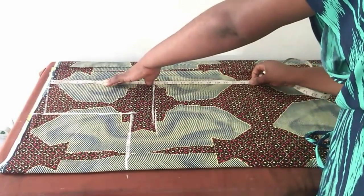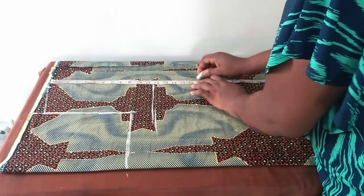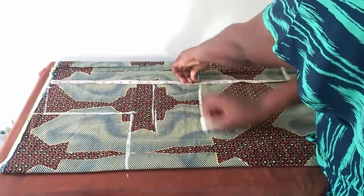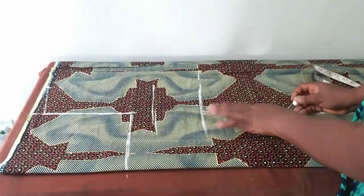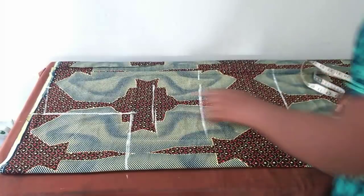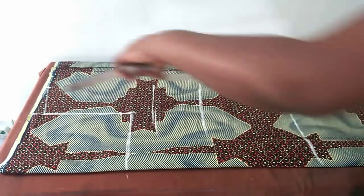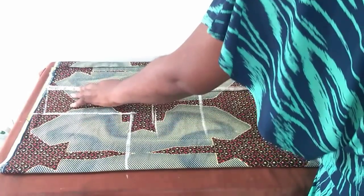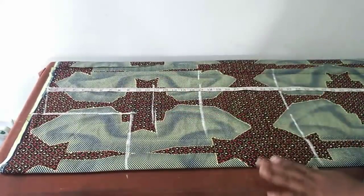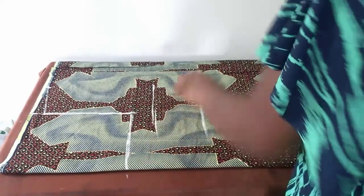Shoulder to waist is 17 inches. So this is shoulder to bust, shoulder to waist, shoulder to hip, and then the length of my dress is 44 inches. Whatever fabric I have left I'll use for the collar.